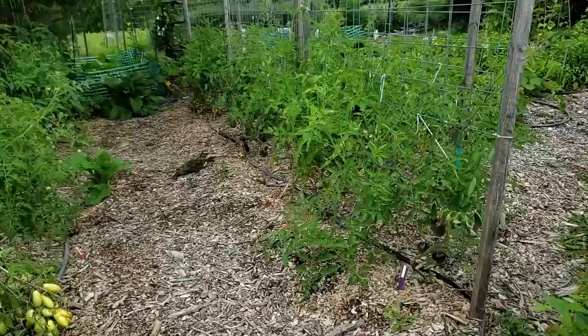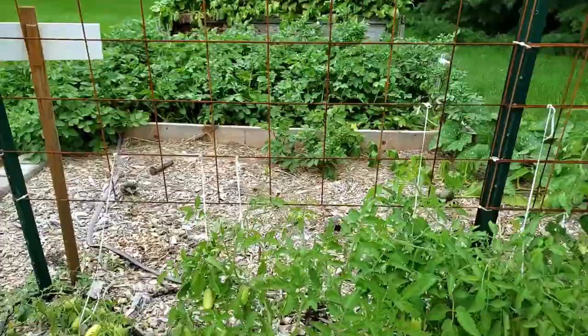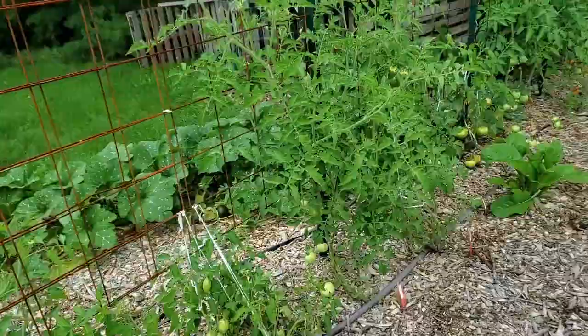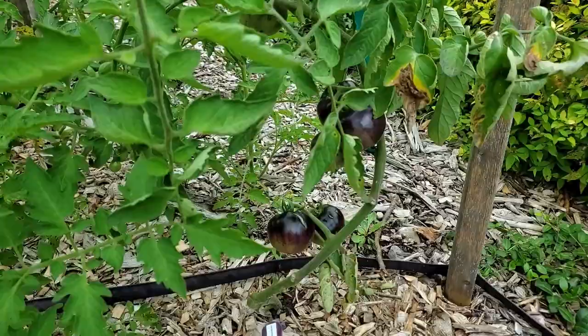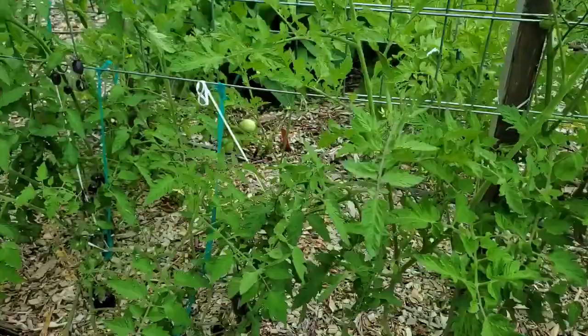In here I have tomatoes — various varieties. Most of the plants are about waist high, but some of them like these tomato legs are extremely short. I'm not even sure they've made it past my knees. In the video where I planted my tomatoes, I had roughly a hundred plants to plant out and I currently only have 70 planted — that's how many either died during the planting stage or after I planted them.